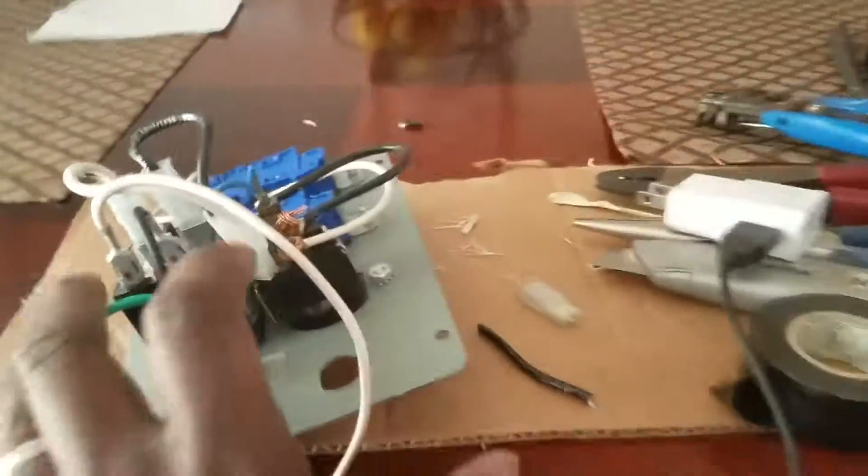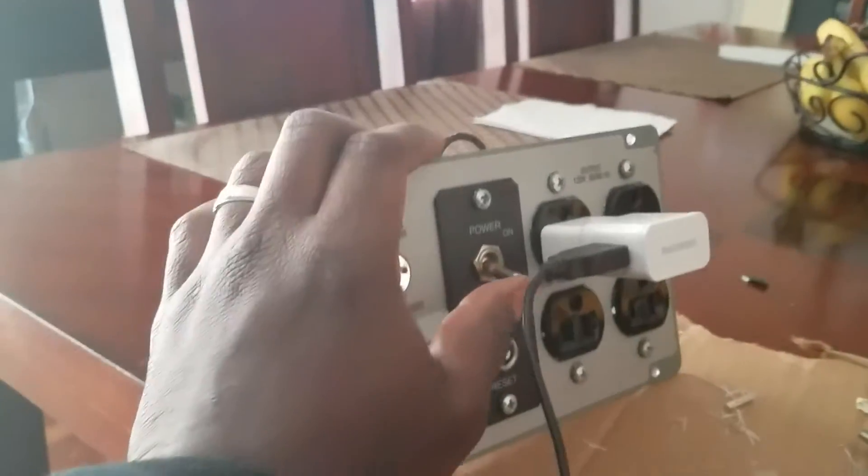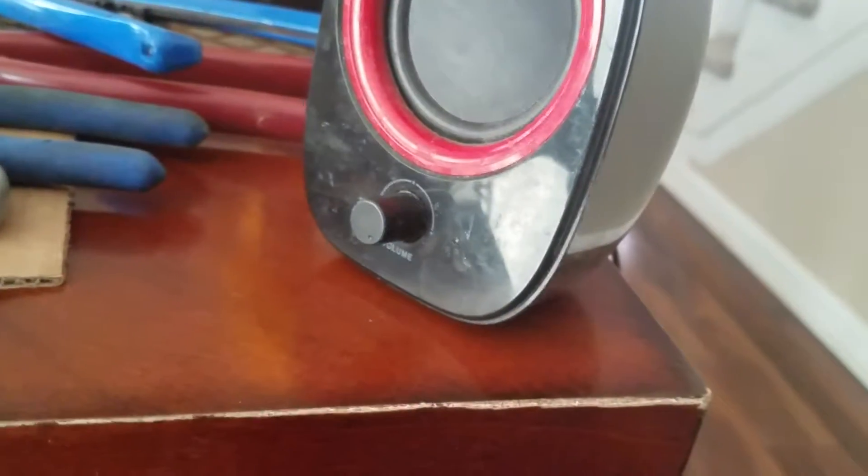And now I'm going to show you how it works by using my speakers right here. I want to use something small because I don't want to use something big and mess it up. So I'm going to plug this in here. Plug that switch in here. And then turn it on. You should turn this on. Boom. Boom boom. There we go.